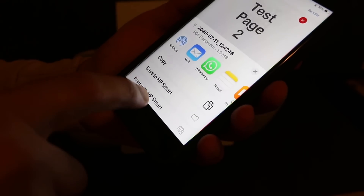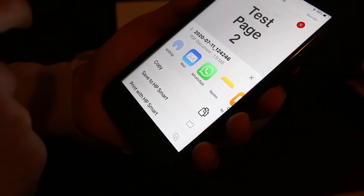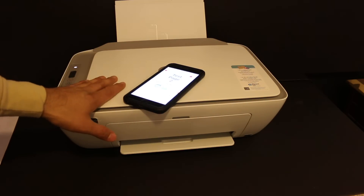It will give you the option to save it to the HP Smart app, or if you want, you can email or WhatsApp it. So that's the easiest way we can do copy, wireless printing, and scanning using this printer. Thanks for watching.